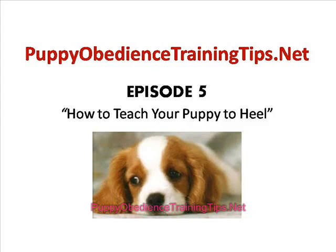Hello and welcome to a new episode from PuppyObedienceTrainingTips.net. Today we're going to talk about how to teach your puppy to heel.